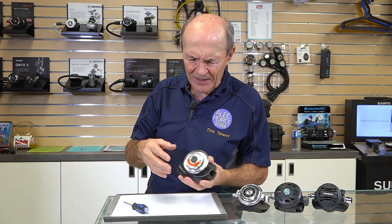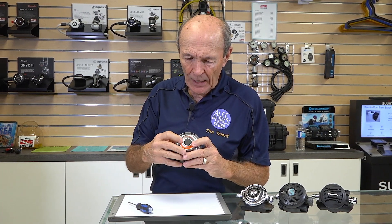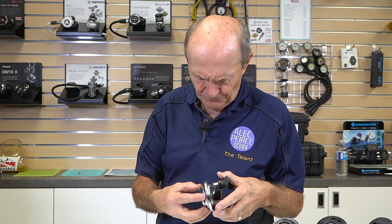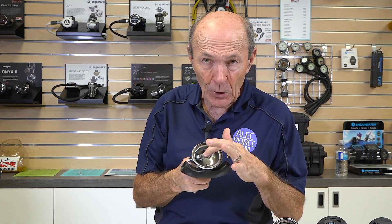Let's start off with just about the simplest second stage you can get. Here it is — this is old, but a brand new simple second stage is just like this. You have a hose coming in, a diaphragm on the front, a purge button. You suck on it, you get air; you blow it, the exhaust comes out. If you look inside at the components: there's the cover, the rubber or silicone diaphragm, and the lever that opens and closes the valve to give you air. You suck in, the diaphragm pushes the lever, you get air. You stop breathing in, blow out, the lever closes, air stops flowing. That's about as simple as you can get.